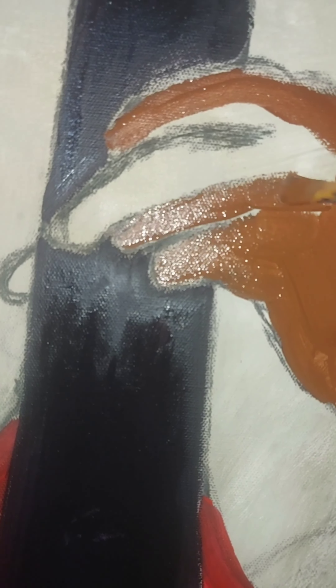Time to go in with some 3D guitar strings — for this I am using 3D fabric paint. Now to add some 3D effect to the guitar.